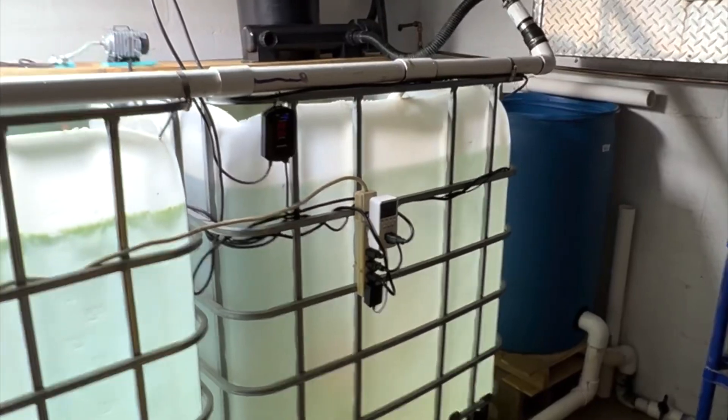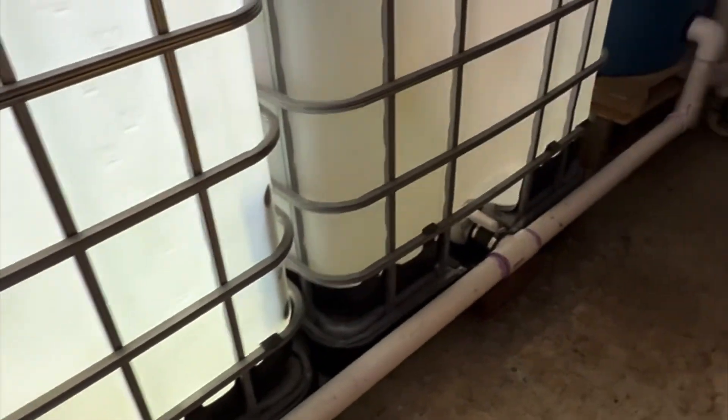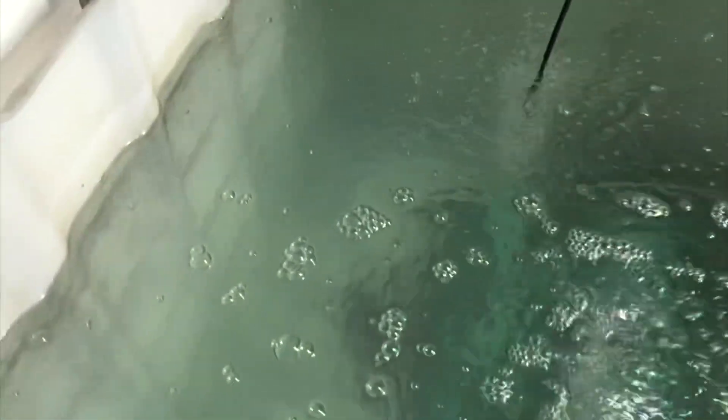It's been one week since I've set up this system, and everything's looking really good — no leaks, everything's working as it should. The water was cloudy for a while but it's starting to clear up real nice. You can see all the fish, you can see all the way to the bottom of the tank.